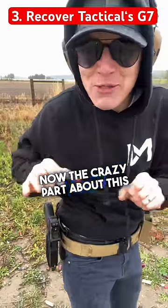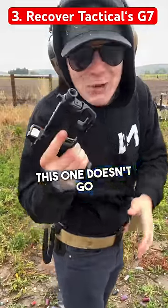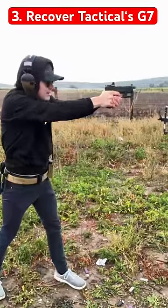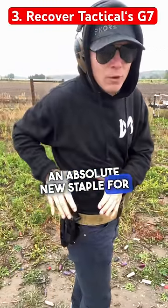The crazy part is that unlike a normal holster where your gun goes inside something, this one doesn't — which means you could put the biggest suppressor you want, pop that thing on, and it's ready to rock and roll. This is made by Recover Tactical, an absolute new staple for me.